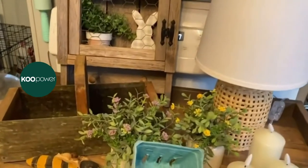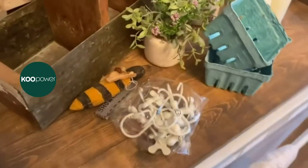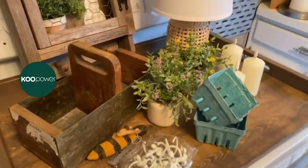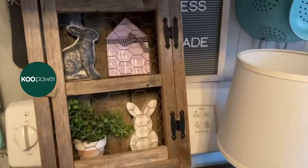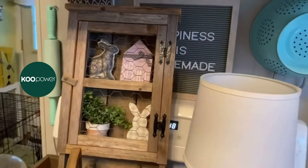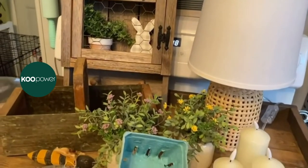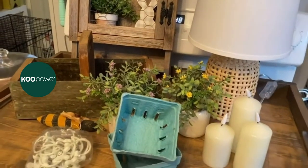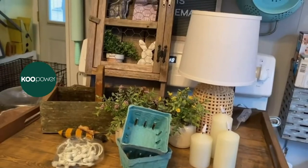Hey everyone, it's April and welcome back to my channel. Today I'm gonna have a quick video for you just showing you some of the things I picked up recently when I was out shopping. If you are new, I would love for you to take a minute and hit that subscribe button and join my YouTube family.